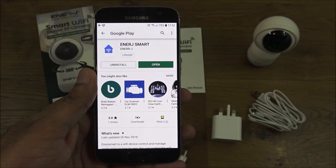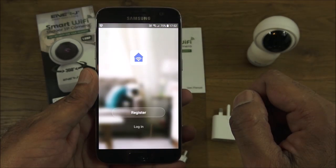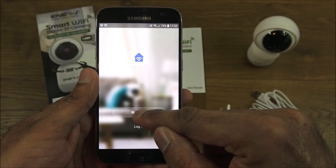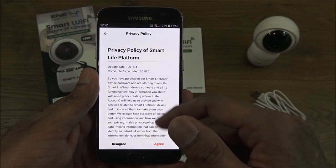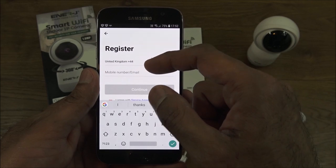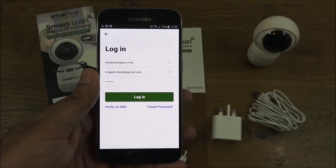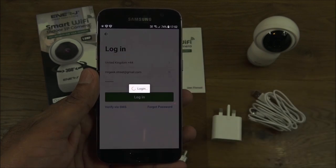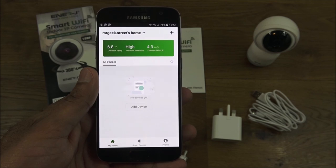The app is installed, so let's click open. The next thing you want to do is register an account. There's a privacy policy you can read through and agree to, then enter your details. I've registered my account off camera, so let me log in. First time you log in, this is what you're presented with.